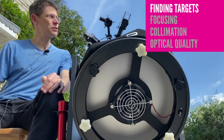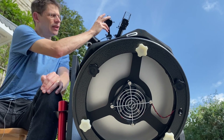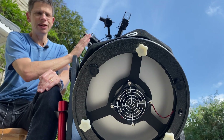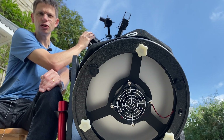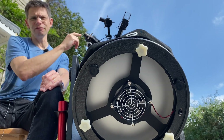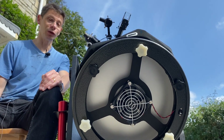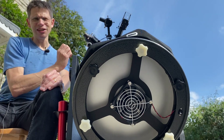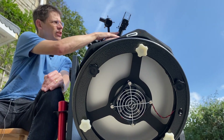One of the things that attracted me to this scope was that it came with a right-angle corrected image finder scope — this 8x50 unit. What I've found is that it's great in terms of translating an object in the finder's field of view to finding it in the eyepiece. However, the field of view of the finder itself is still too small. With Dobbs, you often find yourself lying on the floor looking along the length of the tube, so I've attached a Telrad to get closer to the object initially before using the 8x50.